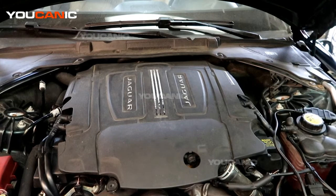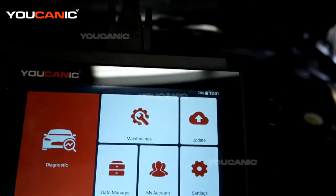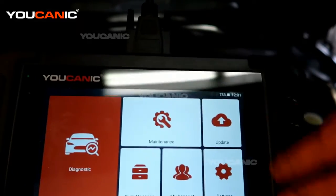Welcome to Ucanic. Today we have a 2017 Jaguar XE with a check engine light. This is a 3.0 V6 supercharged engine and we are going to read our code and see what it is telling us. We have the Ucan2 hooked up to the OBD2 port to do the reading.